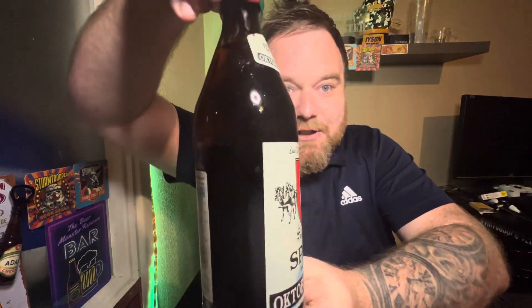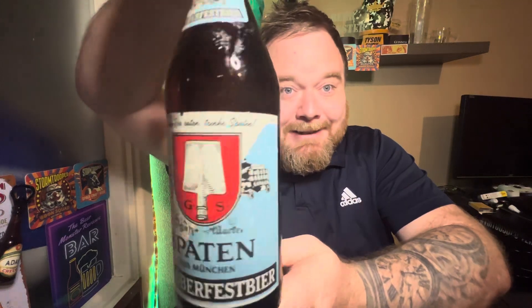I picked up a bottle of Spaten Oktoberfest beer - 'Ur-Märzen' it says on the bottle. 500ml bottle, 5.9% ABV, so it's stronger than your regular Spaten. It cost me £3.49 on Beers of Europe. It's an Oktoberfest beer, it's stronger, it's high quality, it's going to be expensive - hopefully it's worth it. I've never tried this particular beer before. Nice bottle cap, quite old-fashioned looking but I do like it. Anyway, let's crack her open and see what she's all about.